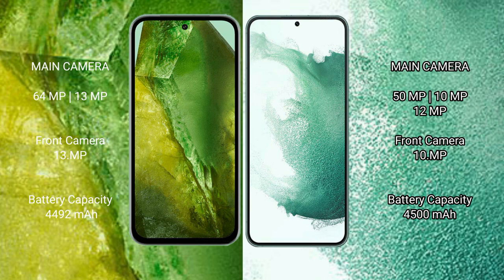Google Pixel 8a: 4492mAh battery with 30W fast charging support. Samsung Galaxy S22 Plus: 4500mAh battery with 45W fast charging support.